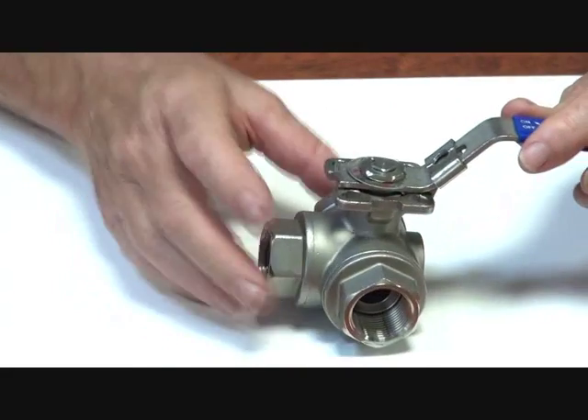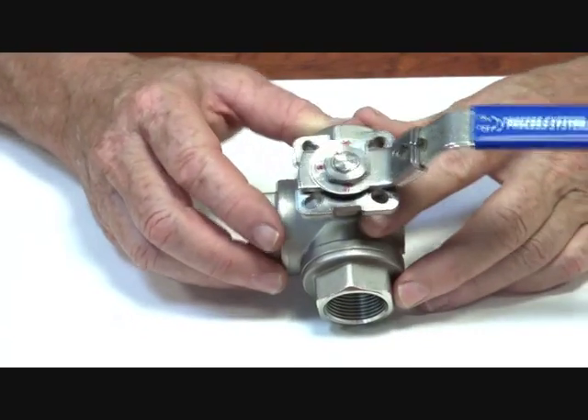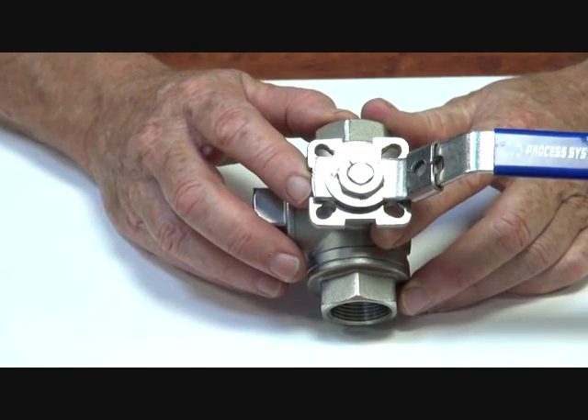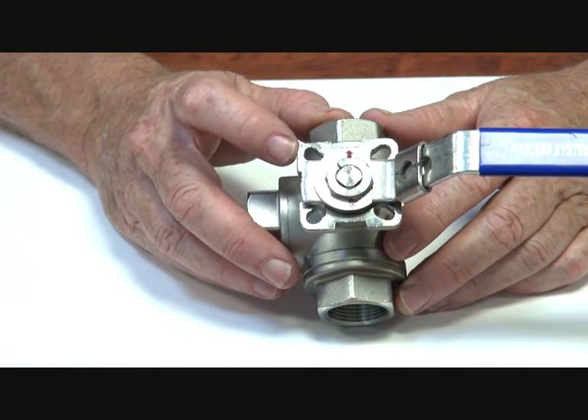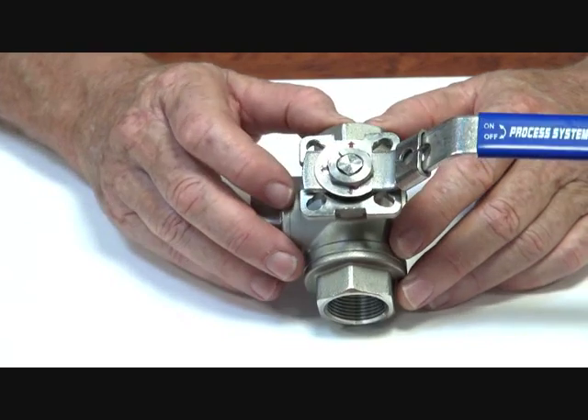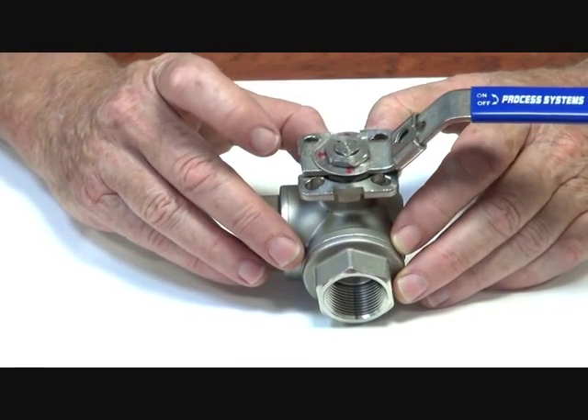This valve is equipped with an ISO mounting face on the top and we can mount actuators — either electric or pneumatic — onto there, or you can put a bracket and add some other function, but it's an ISO standard interface on the top of the unit.